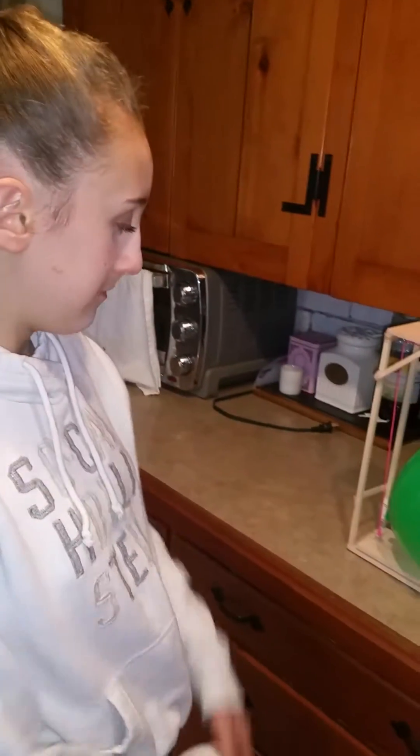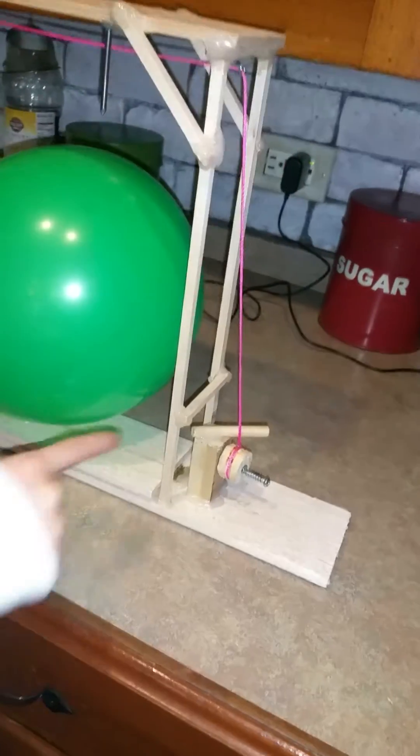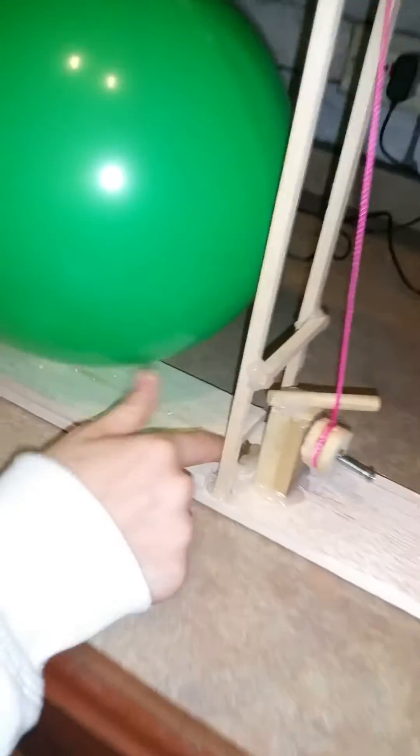My fourth simple machine is an inclined plane. My fifth simple machine is a screw, which is located right here holding down the hinge. And my sixth simple machine is a lever, which is this hinge right here.